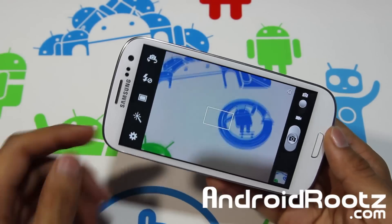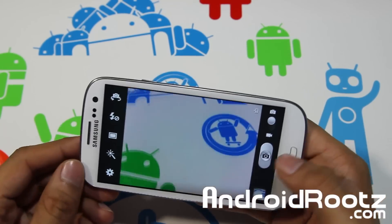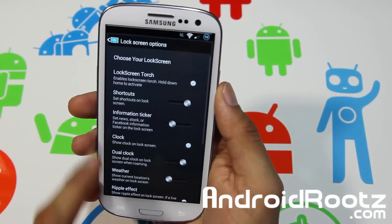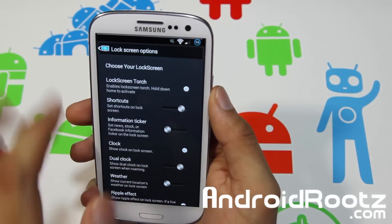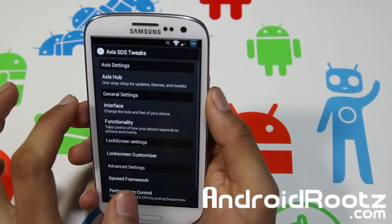While we're in the camera app — this is running the Note 2 camera, so you get all those special effects that the Note 2 usually comes with. That's another great bonus, very easy to use.